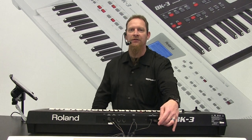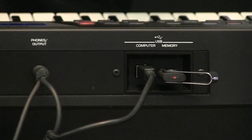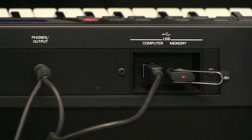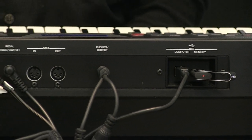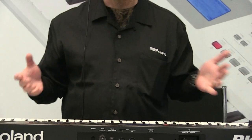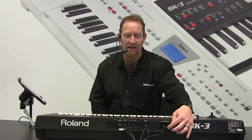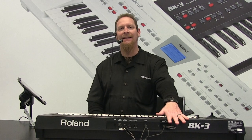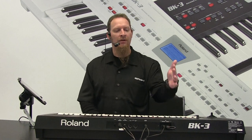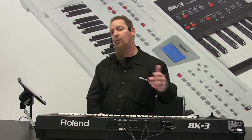And we can actually keep all of our user memory right here on our USB. USB will control things like performances or our customized settings — it will basically sit all on this, and we can bring up a list and take it through that. So again, 850 tones, 240 different rhythms — that's 240 different styles that we can do. We can also import more styles through this; it will also read anything that is an STL file, so things like our older backing keyboards like the E09. It will read these.